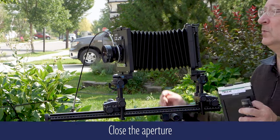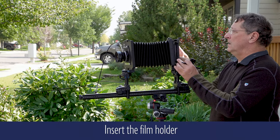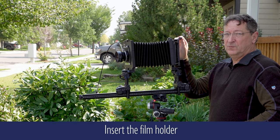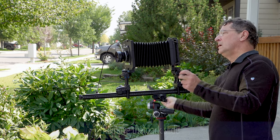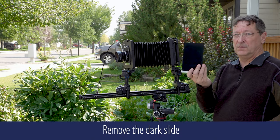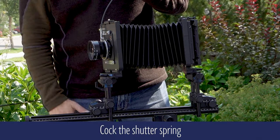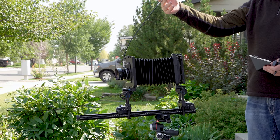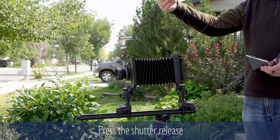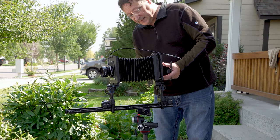Before I put the film in, we're going to close the aperture, insert the film, close the standard, remove the dark slide, lock the spring — and that's it. Put the dark slide back in.